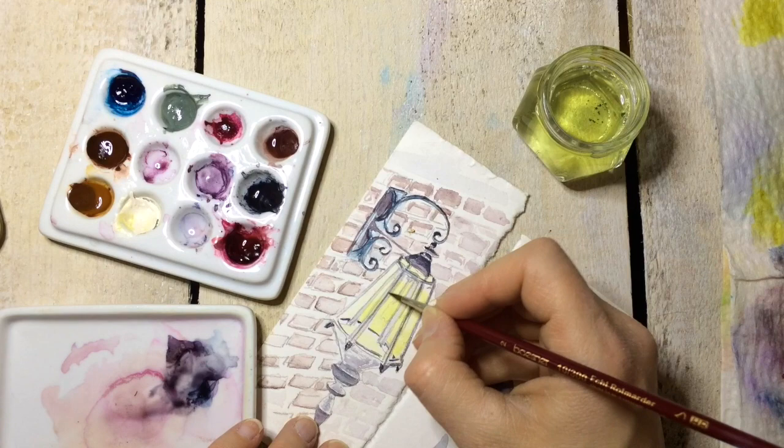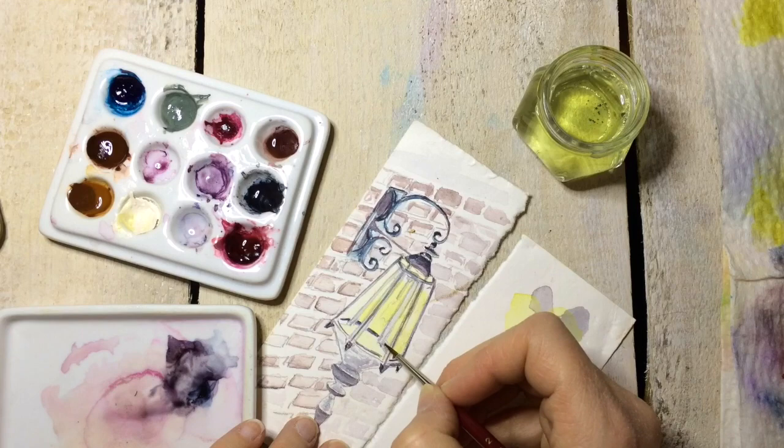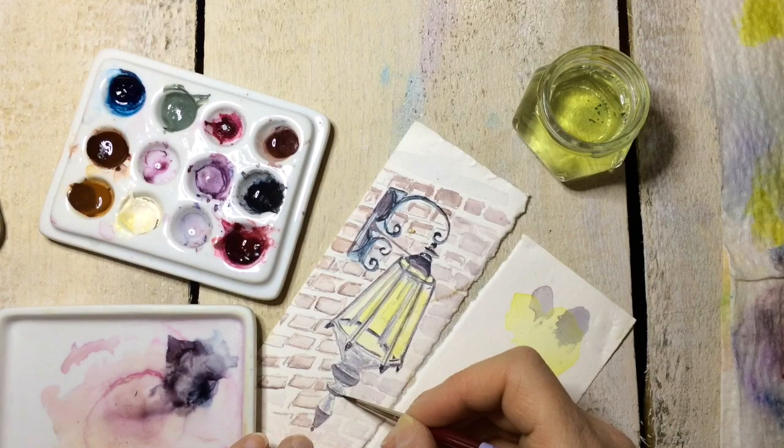The blues and yellows go really well together — they're not complementary colors but they're close enough that they complement each other without being true complementaries. This is such a tiny piece, and because it's so small I really want to concentrate on the details — the little curls.